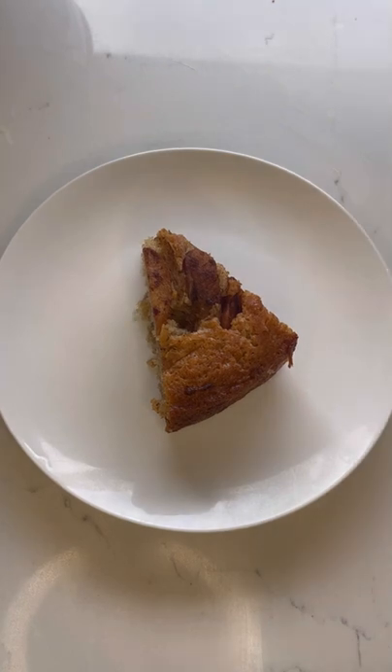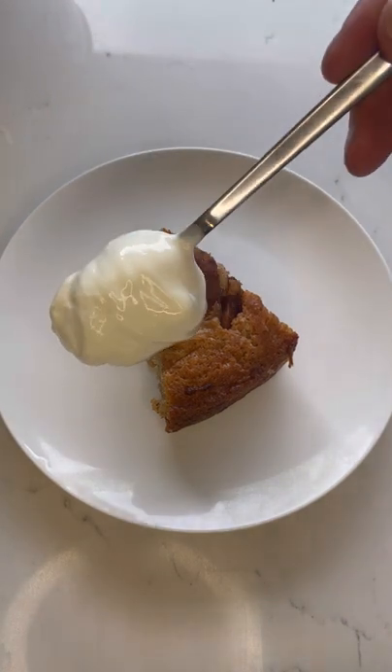I like to slap on a bit of yogurt and raspberries — it goes really nice.